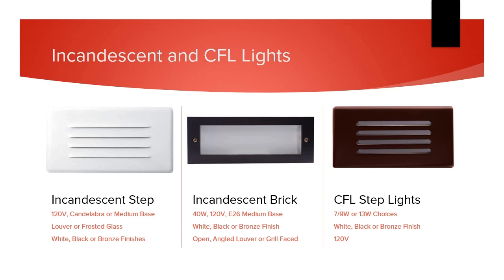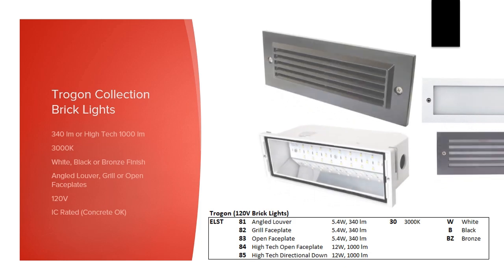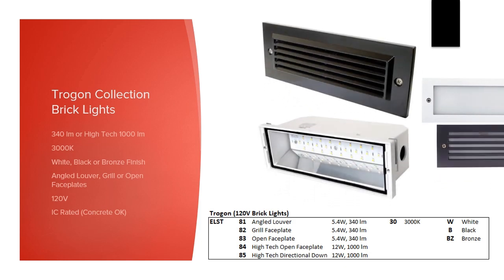But today we're going to focus more on our three LED lines of step and brick fixtures. Trogon is a collection of brick lights for indoor or outdoor use. They are 3000K lights in white, black, or bronze finishes with grill, louver, or open frosted faceplates. These line voltage fixtures come in two lumen outputs: standard is a 340 lumen fixture using 5.4 watts for basic step and pathway indication, but in this series we also offer a high-lumen version with 1000 lumens for full pathway illumination. The high lumen version is available with either a frosted open faceplate or with a downward direction light.